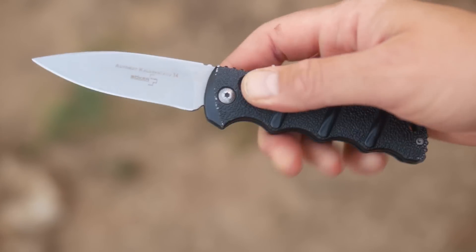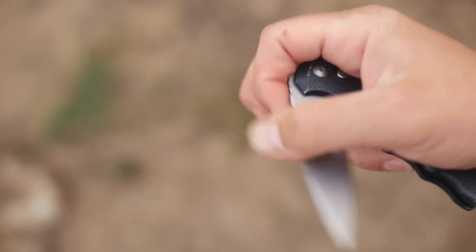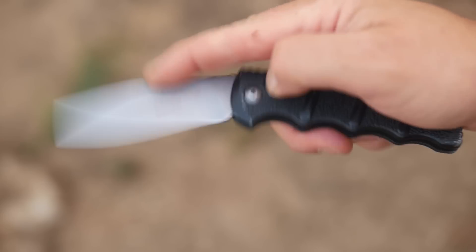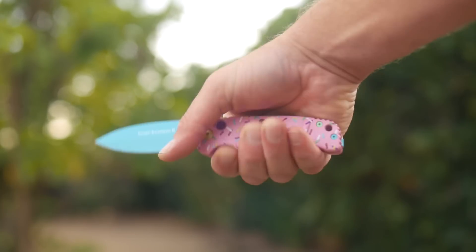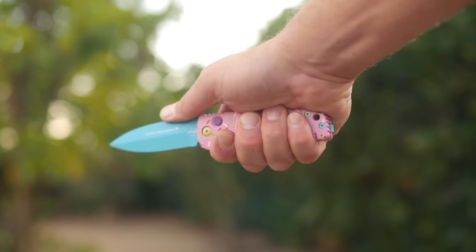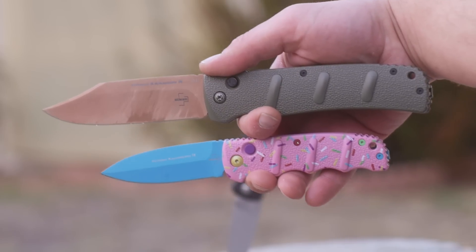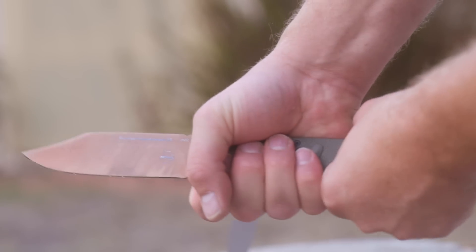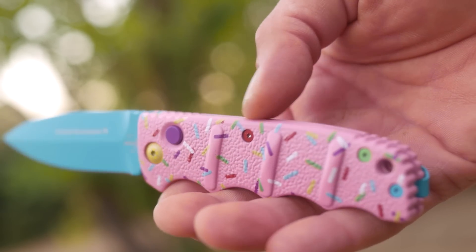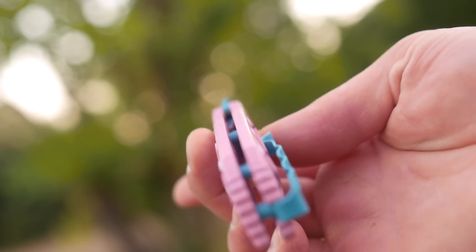Single action out the sides are always harder to close one handed because of the spring resistance — it's the price the knife person pays for non out-the-front autos and assisteds. The handle on all three is very comfortable, and the finger grooves and grip area fit a medium sized average guy hand perfectly, at least on the two smaller ones. The XXL has a nice large neutral grip area with room for a hand and a half. The Desert Warrior is one of the most inspired and coolest color schemes I've seen on a limited run pocket knife.